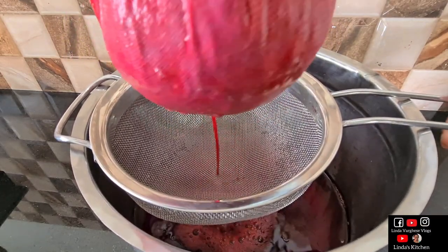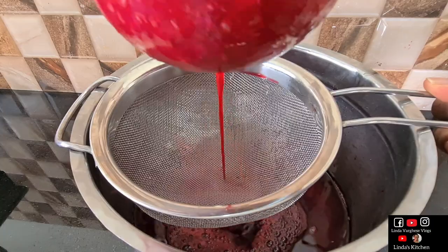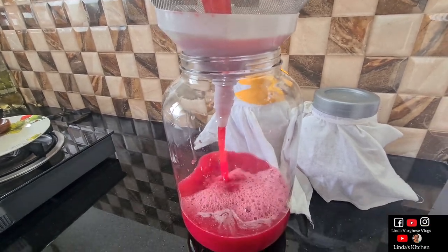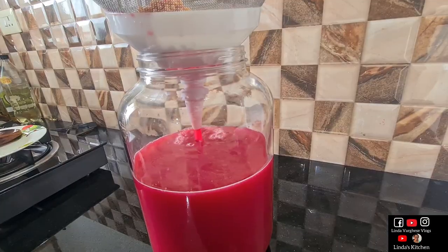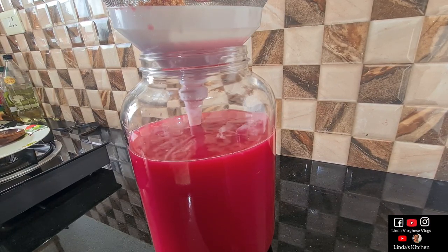Hello, I am going to talk about the wine in Linda's Kitchen. If you are interested in this, this is a beetroot wine. This is a beetroot wine that is ready for us. I am going to talk about two wine videos — a pineapple wine video and a kandari wine video.